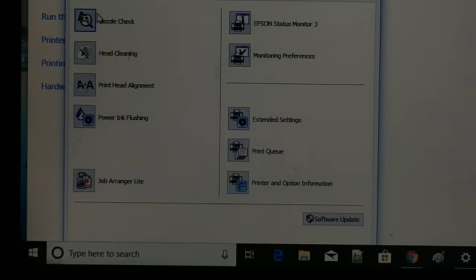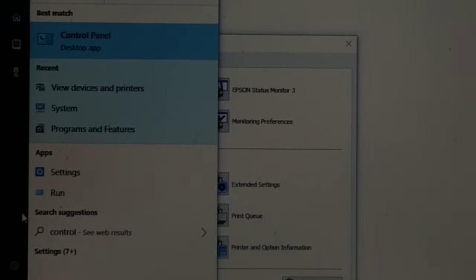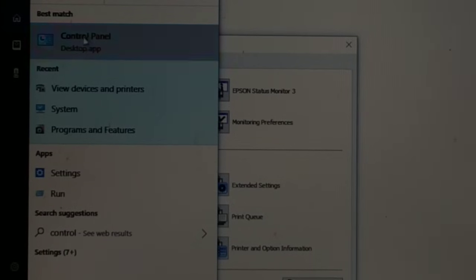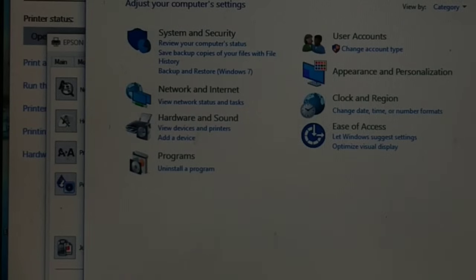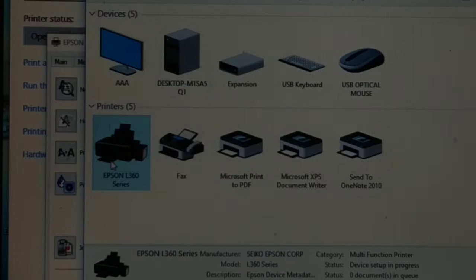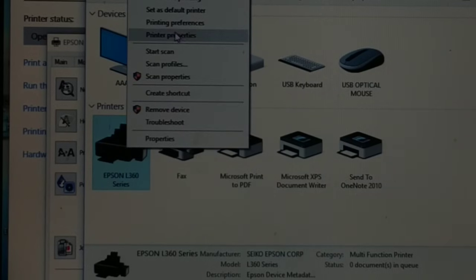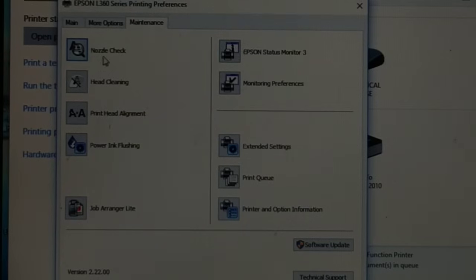The next method: if you are using Windows 7 or Windows 8, go to the search and type 'Control Panel'. Click on Control Panel to open it. Then find 'View Devices and Printers' and click on it. Select your connected printer, right-click on it, and click 'Printing Preferences'.